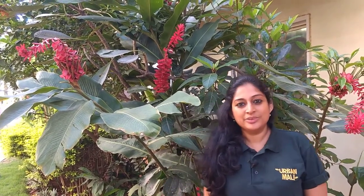Hi, I'm Vandana from the Urban Mali Network. There's a lot of question about how do plants multiply. Seeds is one of the most direct ways that everybody knows about — all those experiments that we did in school where you take a few seeds and you plant them, it germinates, it becomes another plant. That's how normally seeds germinate.